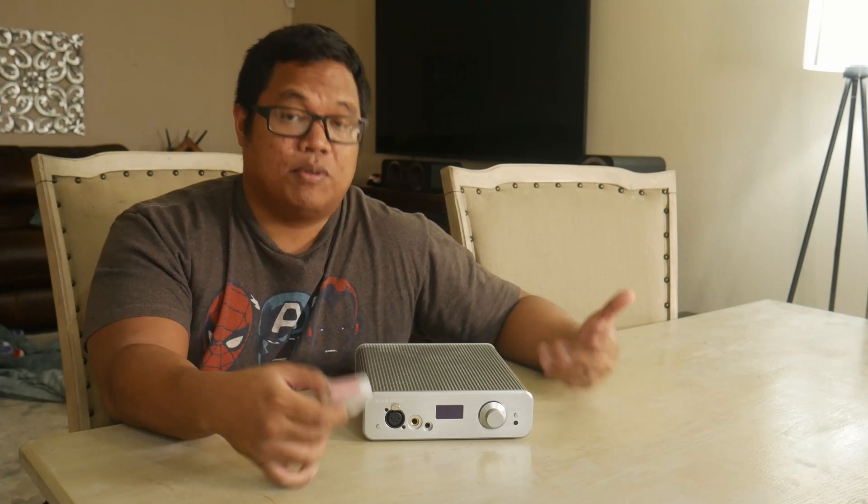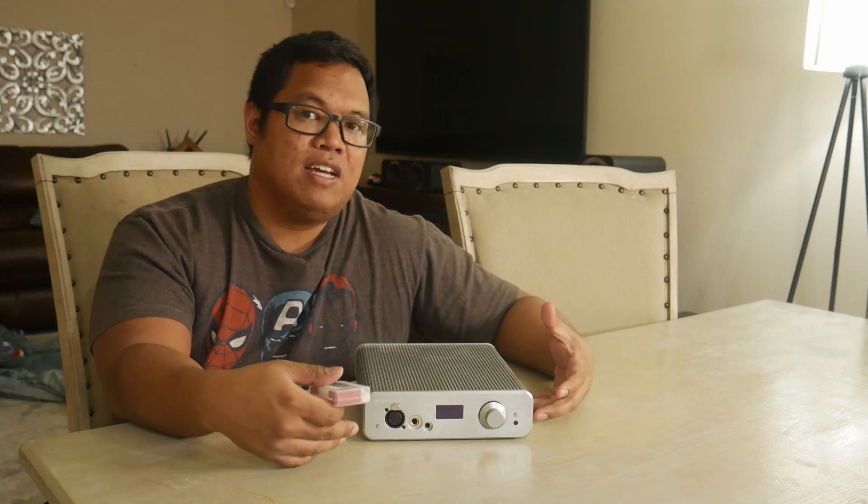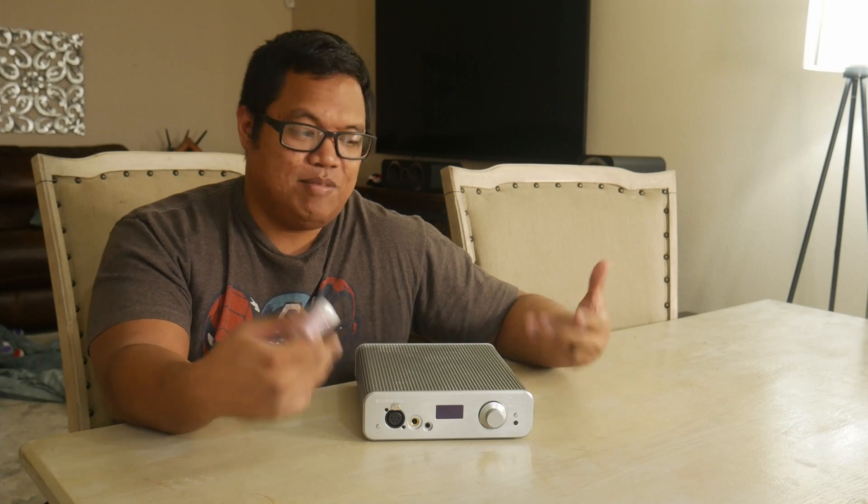Once I put those Classic op amps in, I was able to crank it to where I usually listen, and I was also able to sit down and listen for longer periods of time. That change made this probably the perfect headphone DAC, amp, and preout for me, especially at this price point.